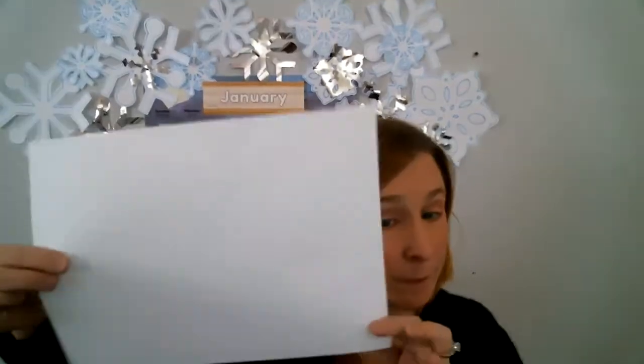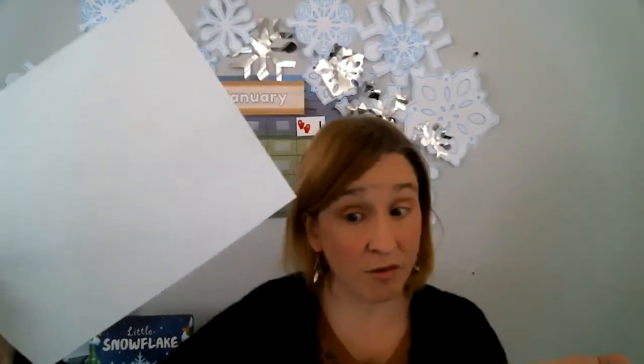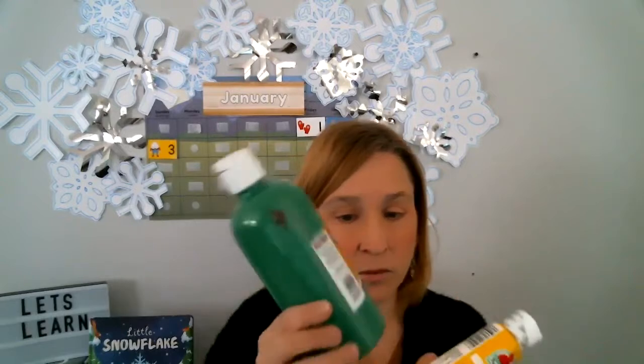So what you're going to need is a piece of paper. I just chose white — you can actually use any color you have available. Now, this is a painting project, so you are going to need some paint. I chose yellow, green, and orange paint — three colors.